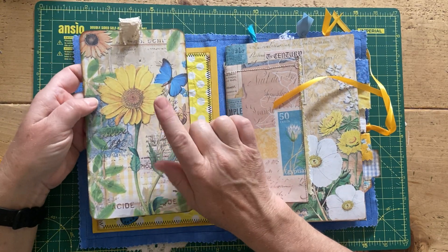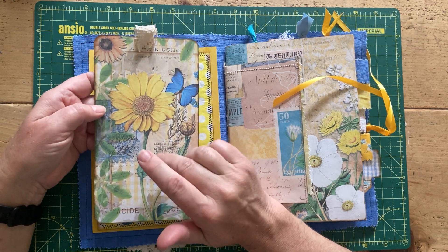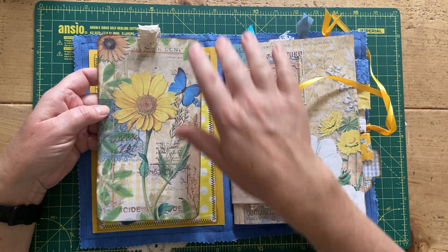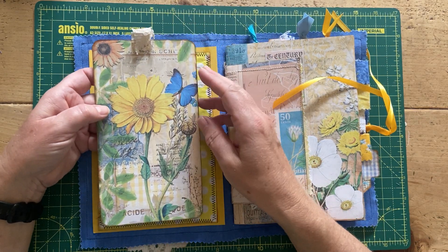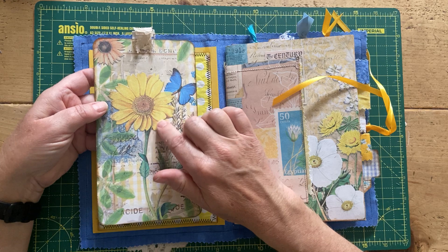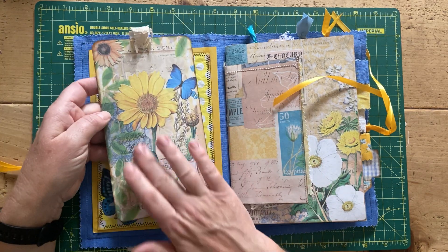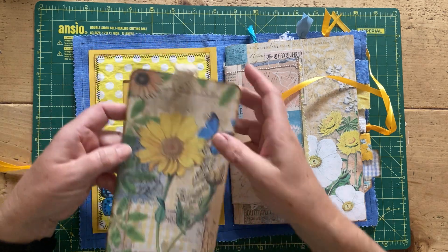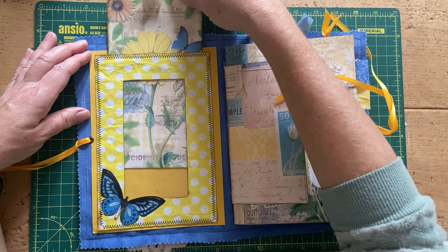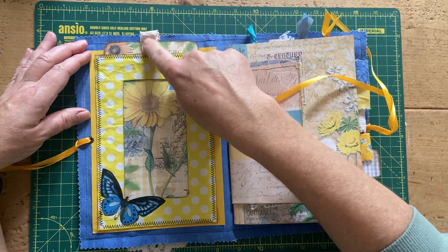I popped a little butterfly on there and then made this journal card to go on the inside. I haven't mentioned the kit — this kit is called Yellow and Blue Bonanza. This whole thing was a design team project for Sunny Creates, and the papers — I've left quite a lot of this undecorated as you'll see as I go through, because the papers were so beautiful they worked on their own.